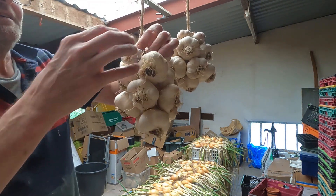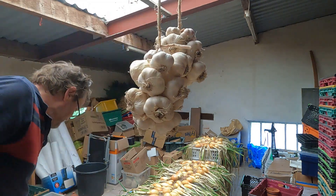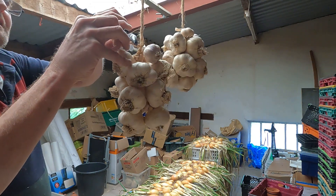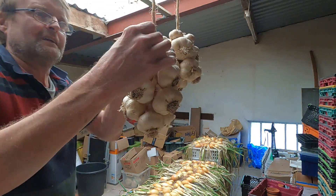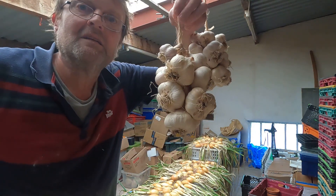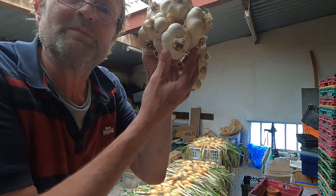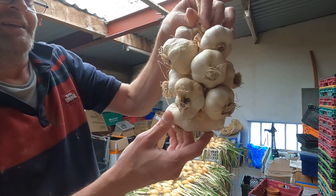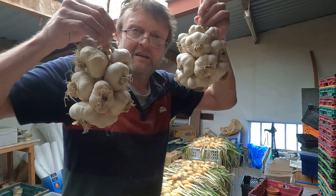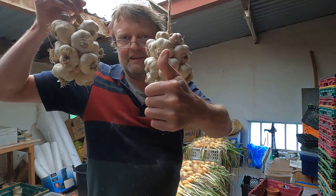Pull that down nice and tight. I think that's about it - put another two in there, well you can just keep going as you like. So anyway folks, that's about it - that's another little bunch of garlic done. Look at it from the bottom and you wouldn't know there was a piece of string on it. And obviously like I said you can trim these up. So there we go folks, a couple of bunches of garlic - see you later!